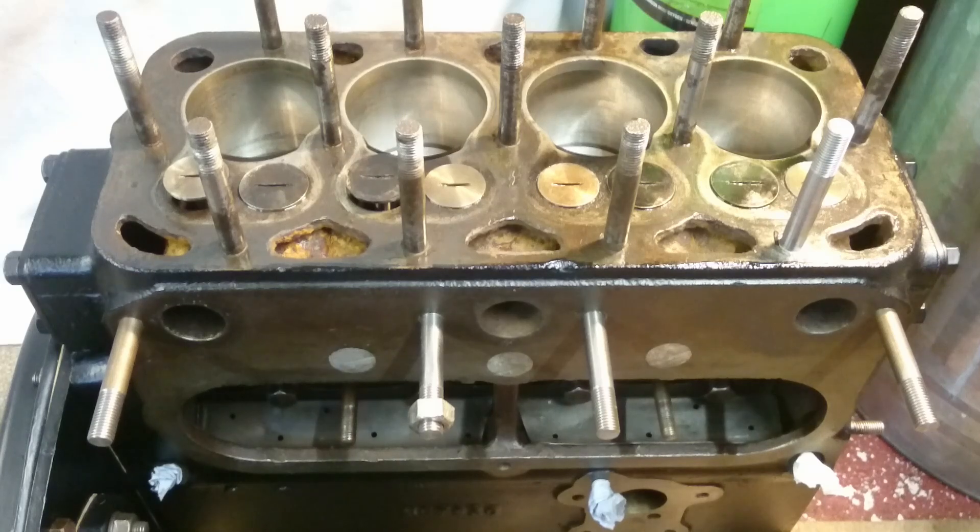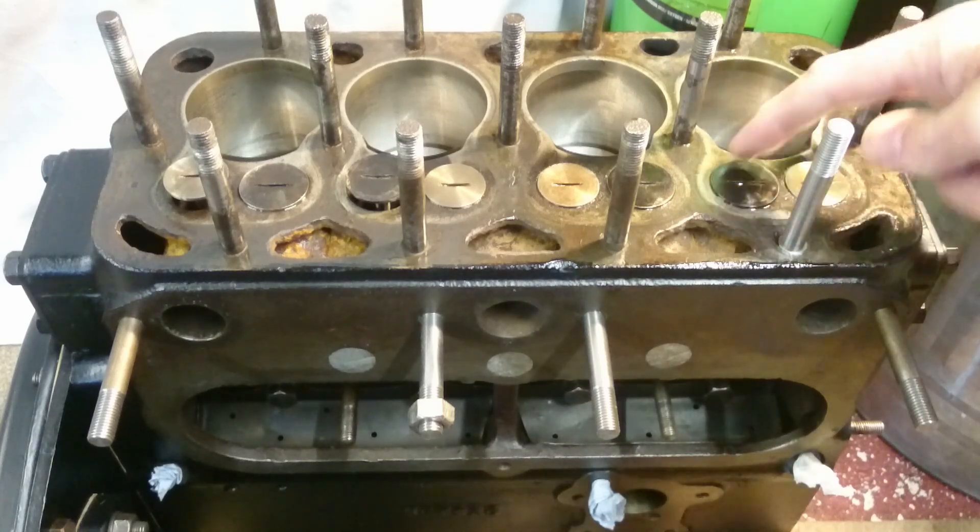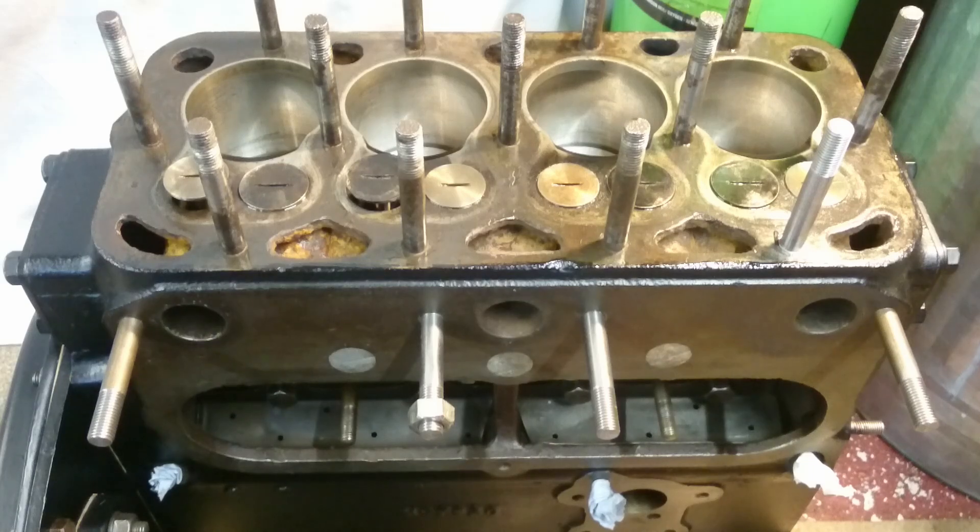At this point it's probably worth mentioning what a side valve engine is. It's an engine where the valves are at the side of the cylinder bores, rather than being in the head of the engine. It has the advantage that it's very simple - it's got fewer moving parts and the cylinder head is essentially just a lid that goes on with a combustion chamber in it.